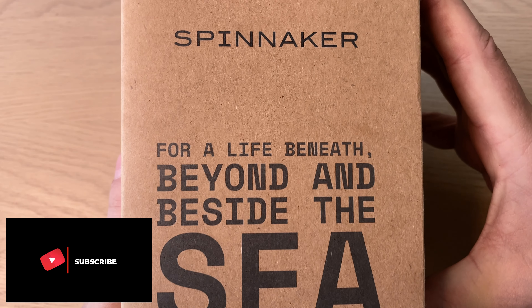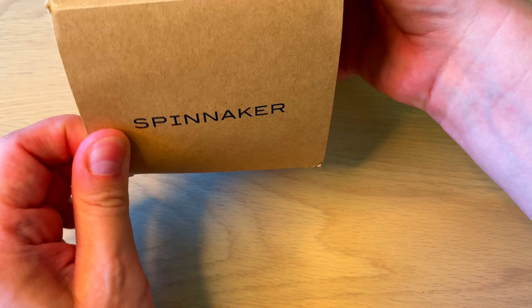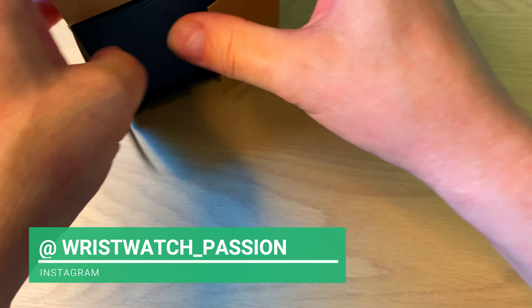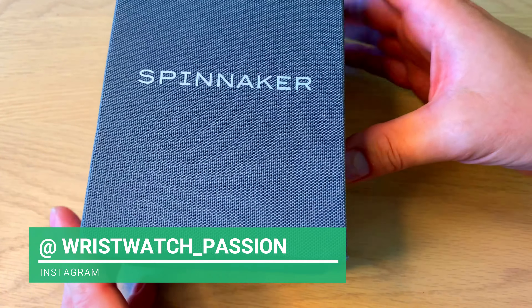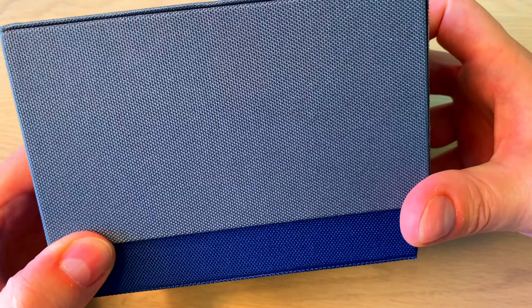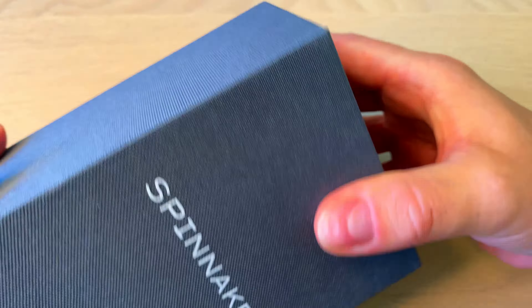The watch comes in this outer cardboard box — I actually think that's pretty cool. Spinnaker has been around for quite a few years, and I believe this is maybe upwards of the 10th Spinnaker watch I'm reviewing. I was very pleasantly surprised because the packaging is all new and much higher quality than the little blue cardboard boxes they used to come in.